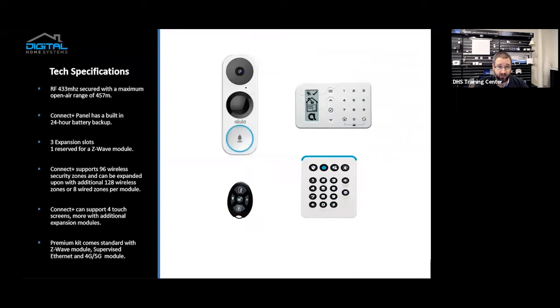Onto some tech specifications: RF 433 MHz, secured with a maximum open-air range of 457 meters. That is obviously theoretical range, but the range is quite good. The Connect Plus panel has built-in 24-hour battery backup, and the tablet also has 24-hour battery backup, so it can withstand power events. The Connect Plus panel has three expansion slots — two generic expansion slots and one reserved for the Z-Wave module. The kit we sell comes with a cellular module and Z-Wave module, leaving you one space free for future upgrades.